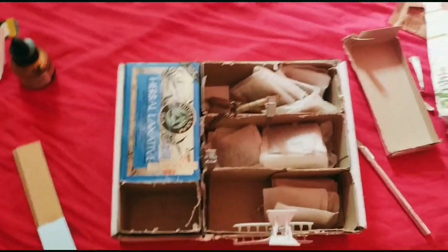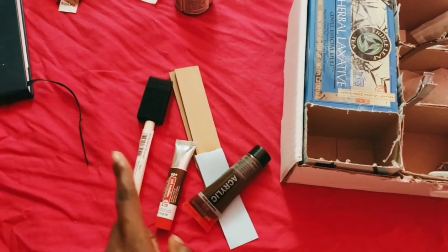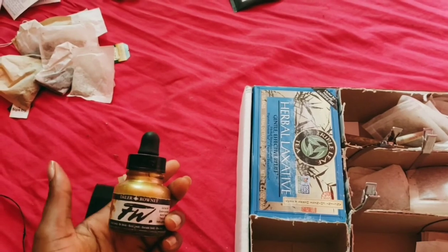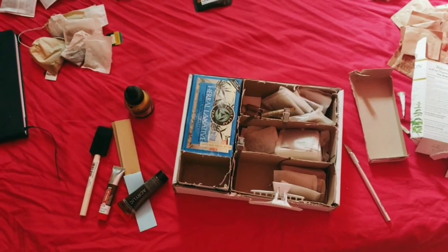Make sure you glue the boxes together so they stay together. These are the supplies that I used: a paintbrush and brown paint, because I wanted the box to look like wood, and this gold paint that I didn't actually end up using — so just forget about that one.